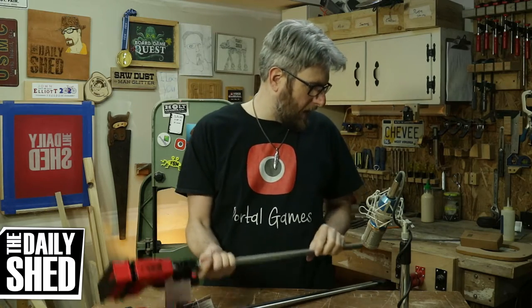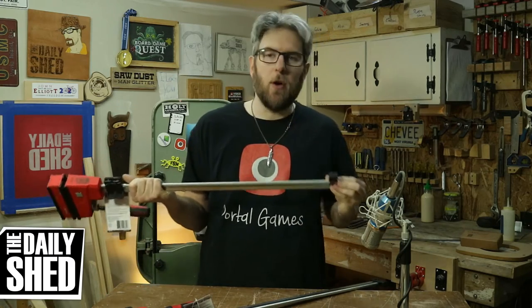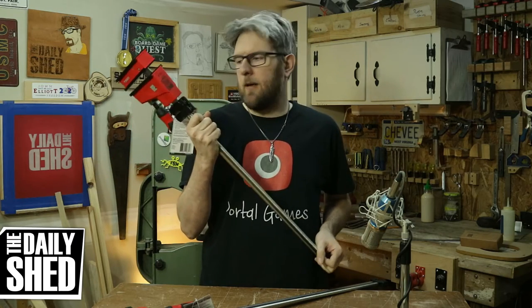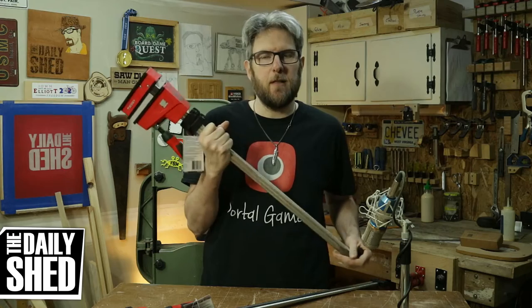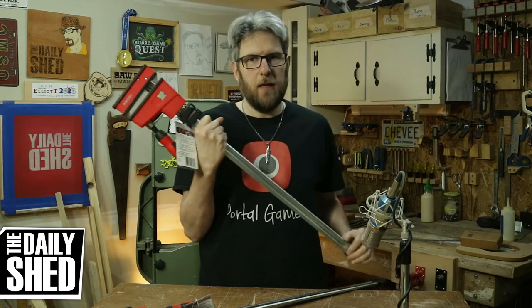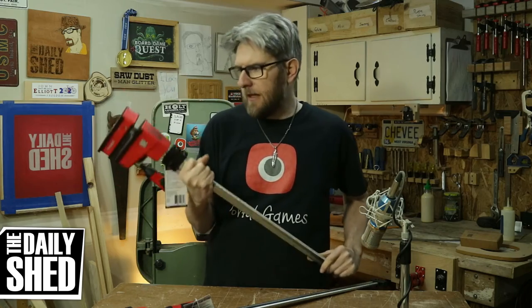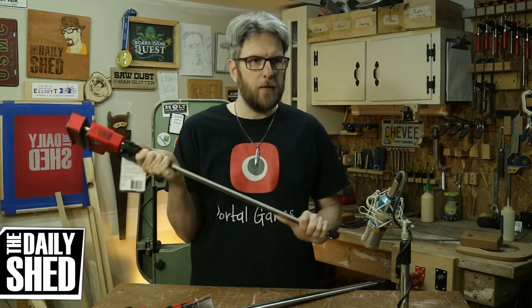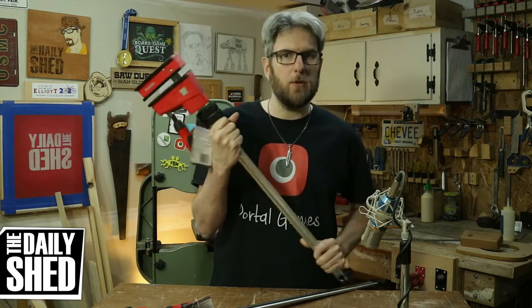You know, there's a joke — maybe not a joke, but there is a running accepted gag about men and tools. I think it's unfair to say that men love tools and only men love tools. I think there's a ton of women who also love tools.